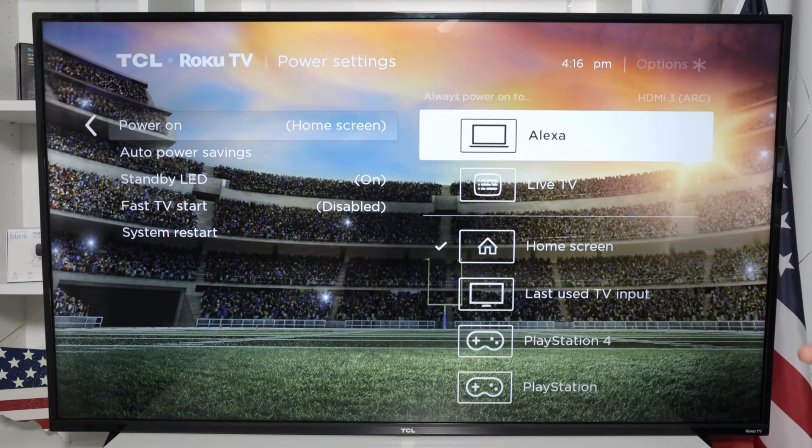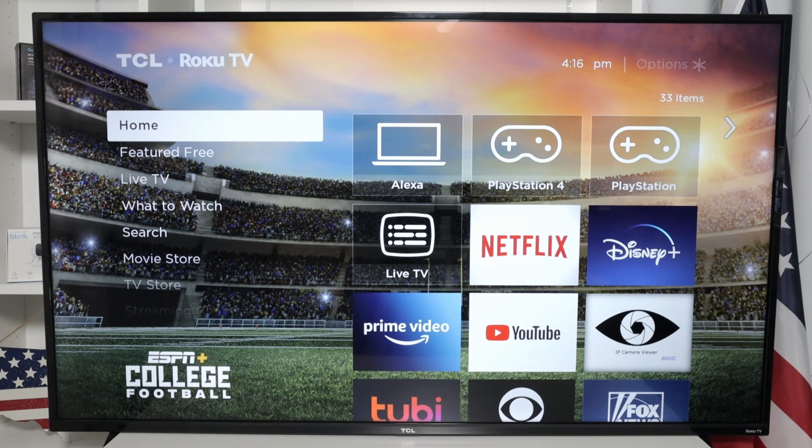I named it Alexa, but it can have any name you want. And when I come back to my home screen, now I have the Roku TV on.